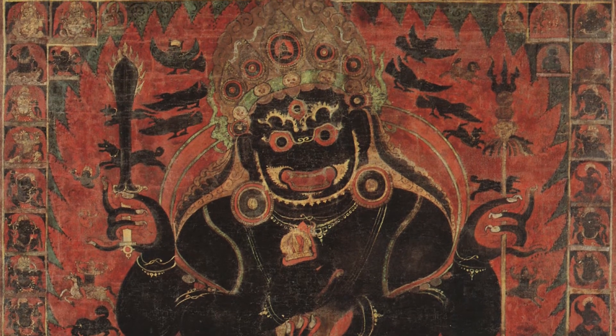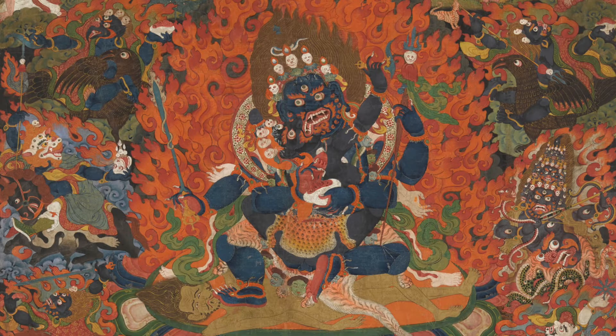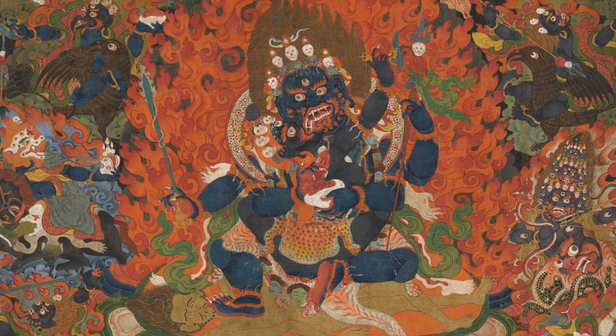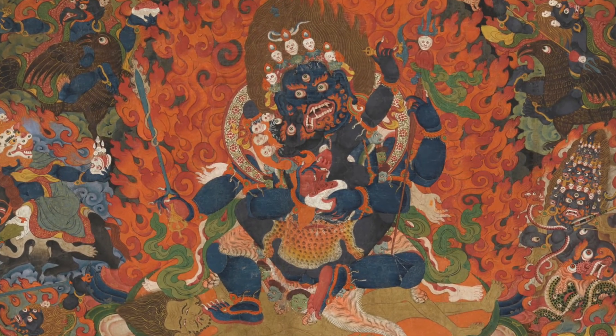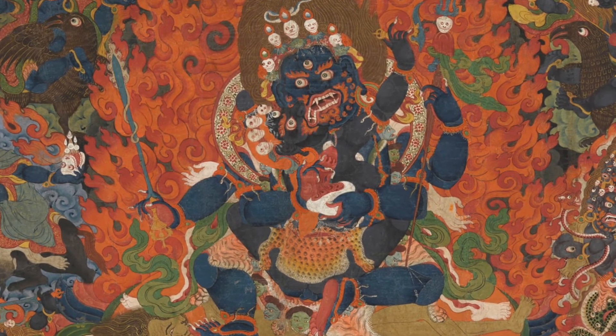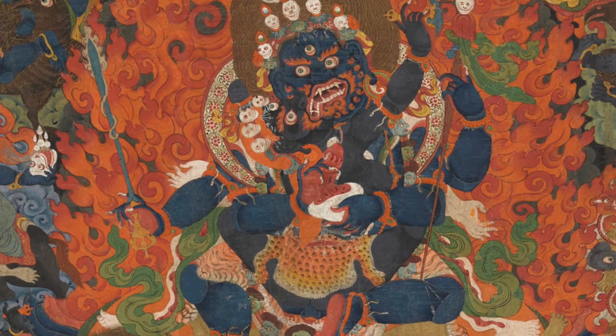Then we have some forms where he's holding a heart in his right hand instead of the curved knife, and also embracing a consort. These changes in attributes in the hands can appear very minor, but they completely change the tradition. It can also be very difficult with painting and sculpture to identify the difference between a heart in the right hand and a coconut in the right hand, which makes identification more complicated.